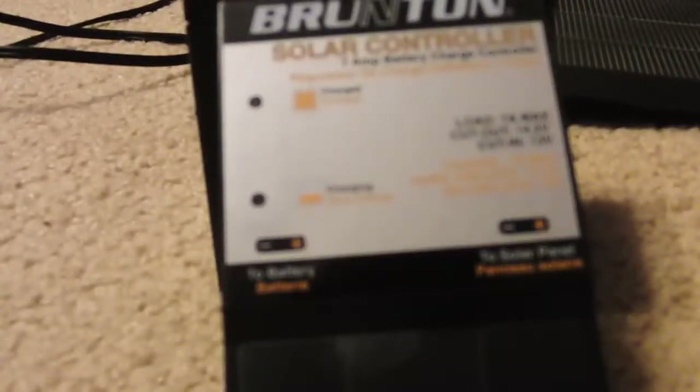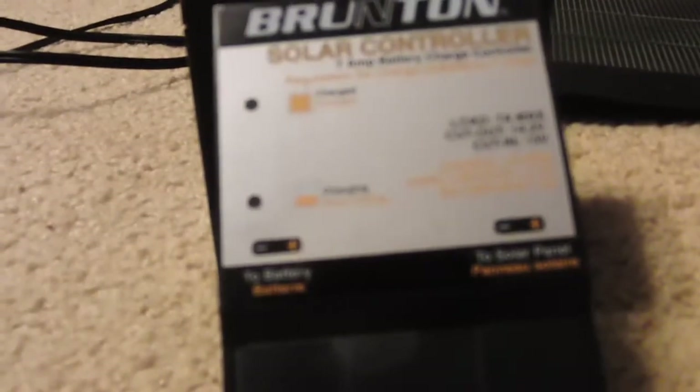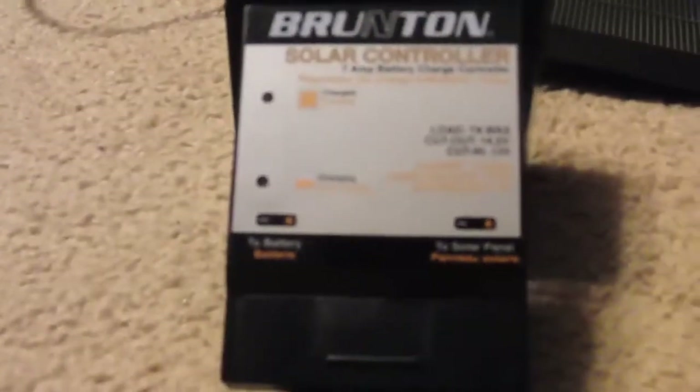I'm going to make just a quick video of the solar controller from Brunton because I haven't found any other video, and I just ordered mine. I'm going to show what it looks like and stuff.